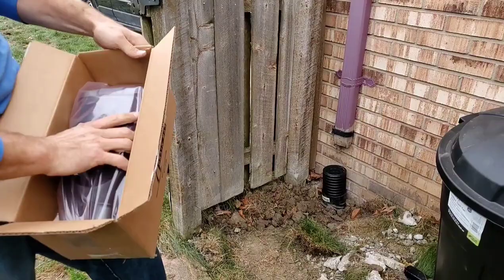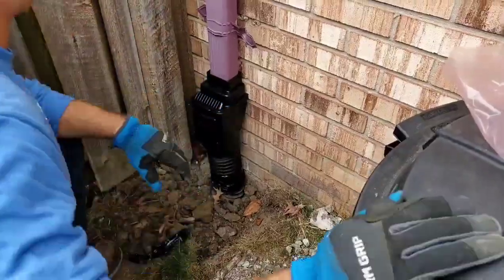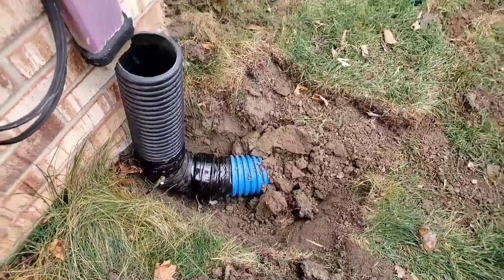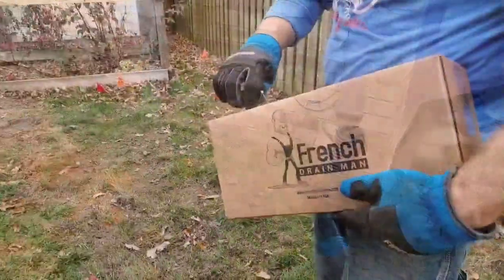You want to mount your vented clean-out as low to the ground as possible. What's nice about this vented clean-out is it fits a 2x3 downspout or a 3x4 downspout. You take a 90 and you put a piece of dual wall pipe as a riser.